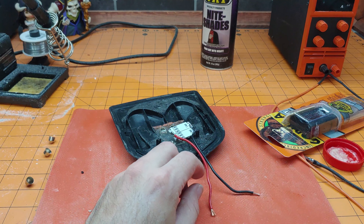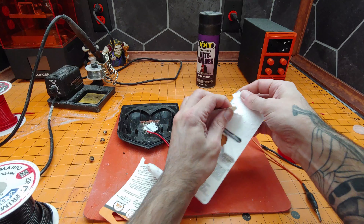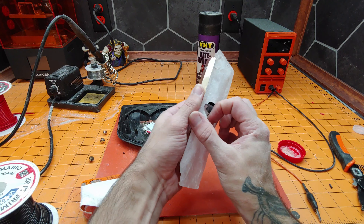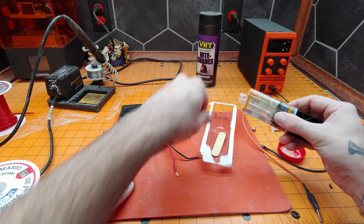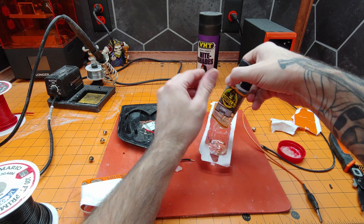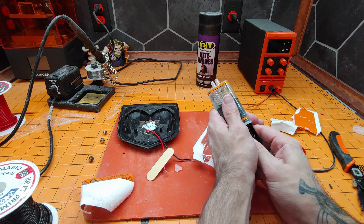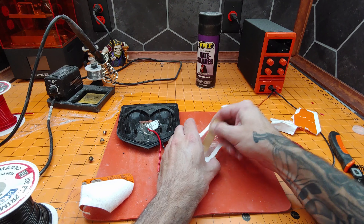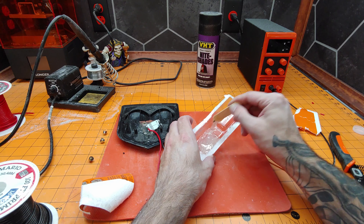First we'll disconnect all these wires, zoom out, and mix up some epoxy. Same plan as normal — we're going to mix up quite a bit of the epoxy, probably not the whole thing this time but a decent amount. Let's go with about half. Get this thoroughly mixed and try and remove that little bit of wire that I caught in there.